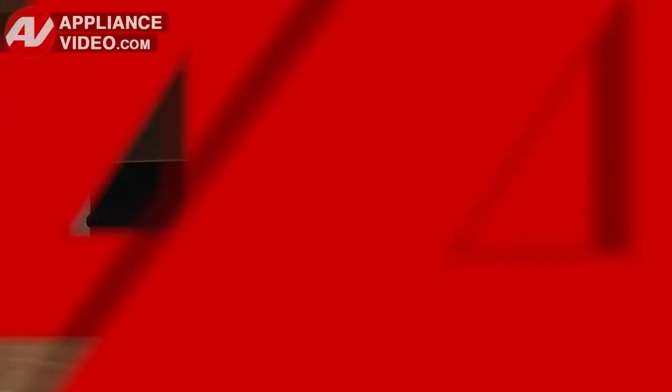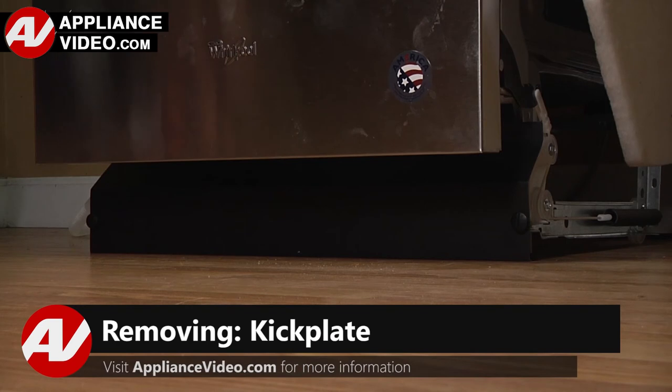To begin this repair, let's start by removing your kick plate. Click on the link below to view this repair video.